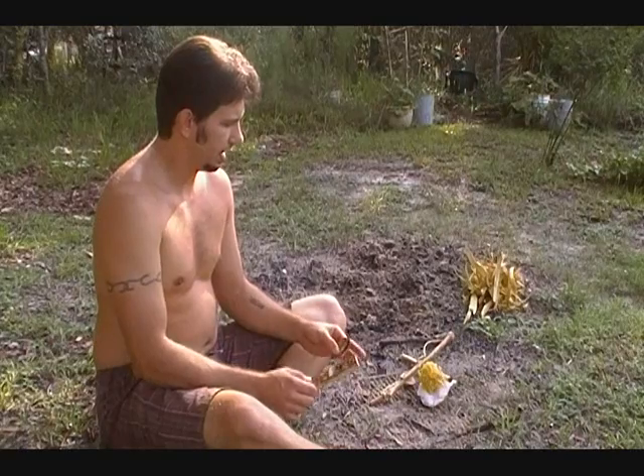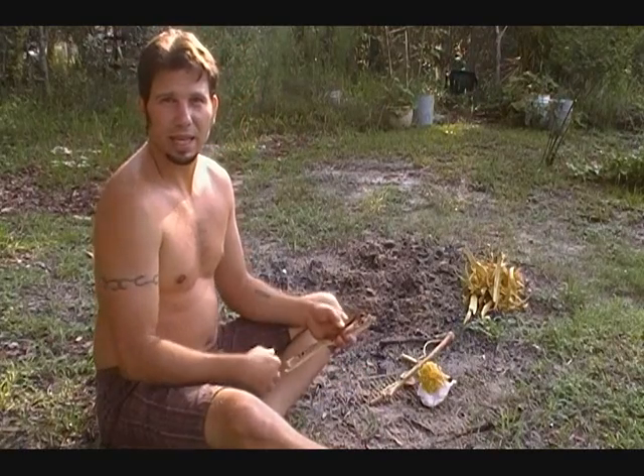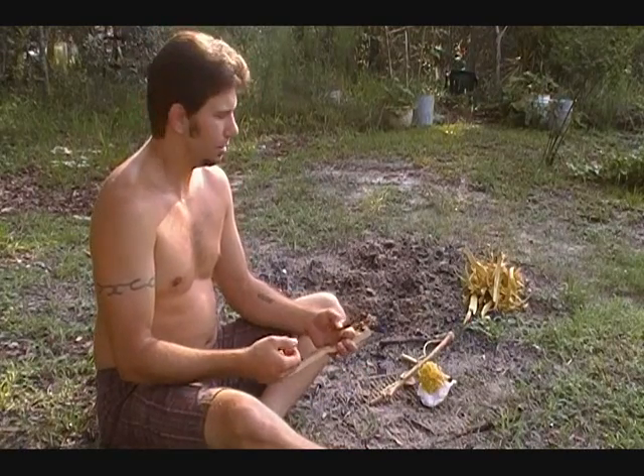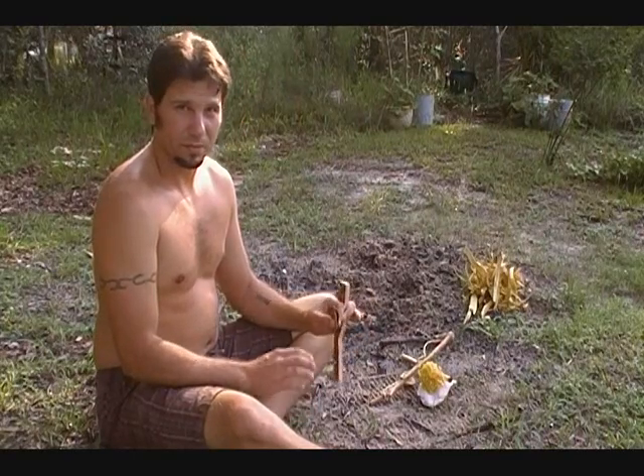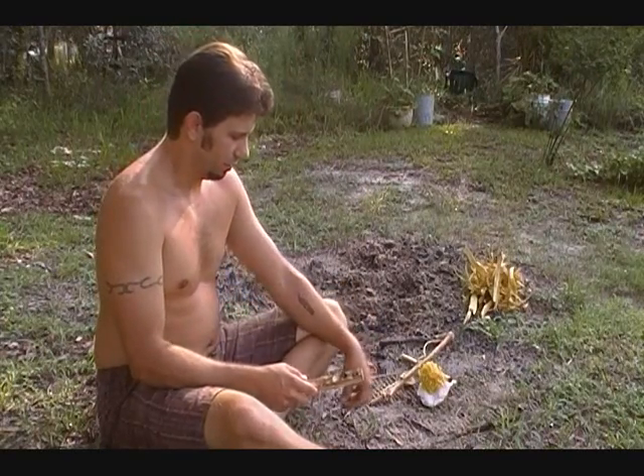A bow drill for me would be a camp setting — I bring the kit with me because it's easy to do. Once you've mastered the hand drill, the bow drill is just super easy. There's nothing to it.